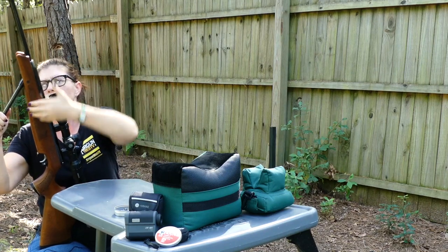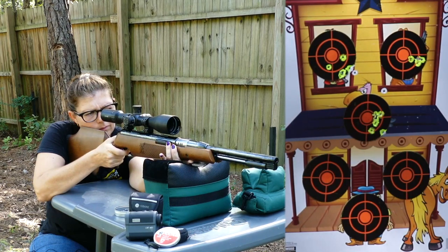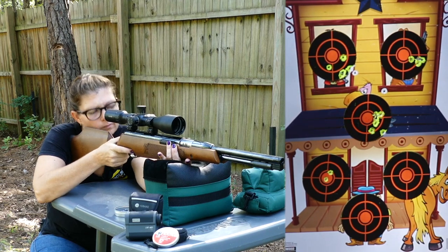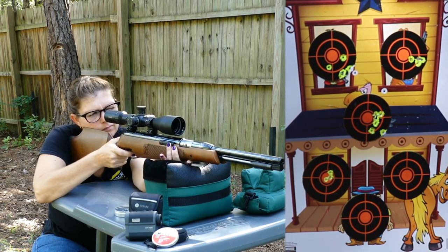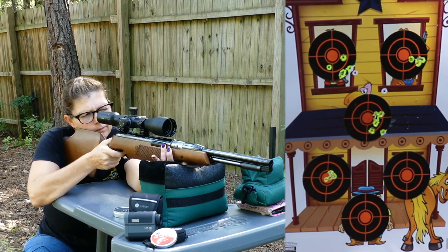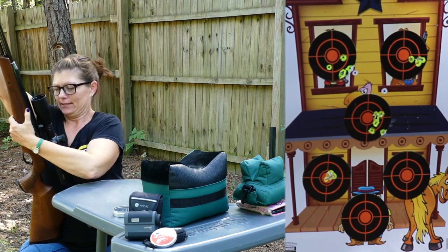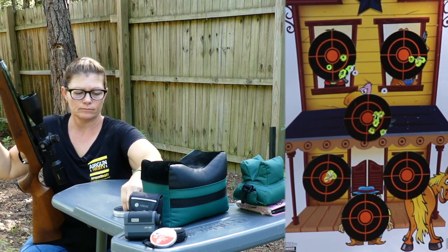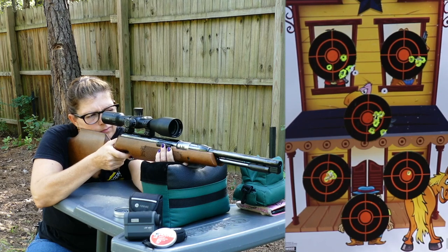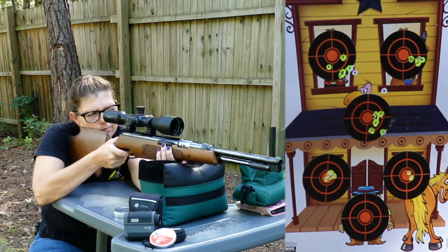It is an under-lever action and it is a single shot — there is no mag. You cock the gun and place your pellet in the breech right behind the bear trap. The barrel is a rifled Lothar Walther barrel — definitely good quality. The cocking effort is 34 pounds, so it does take some effort to cock it, but it's not a deal breaker at all.